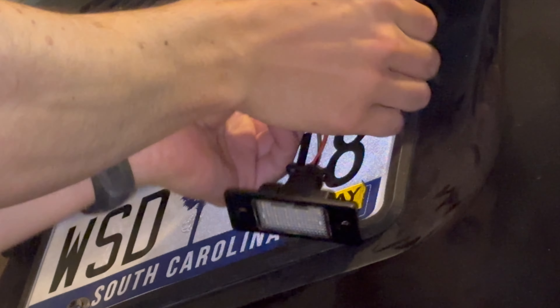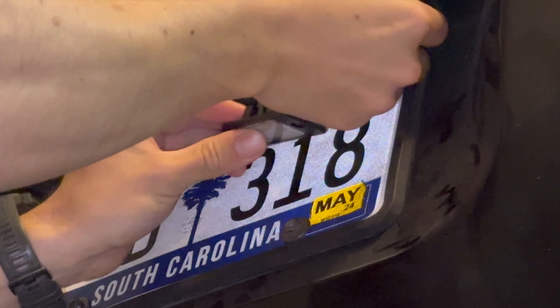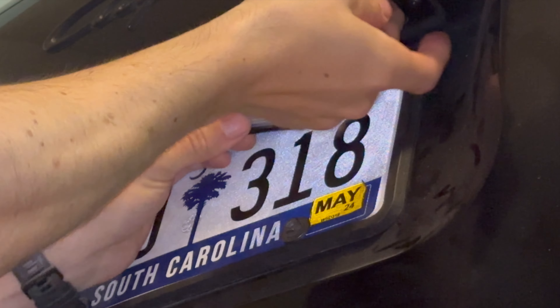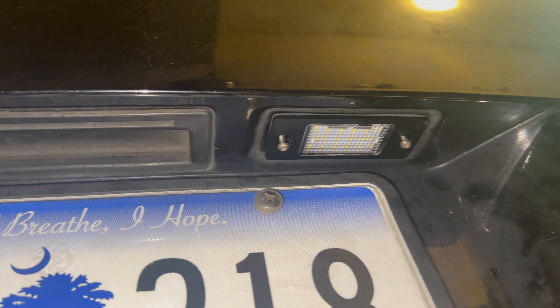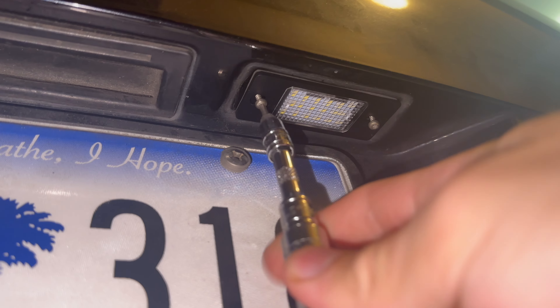Just do it like this. It has slots for the holes, and once we get it started by hand, finish it off with the torque tool.